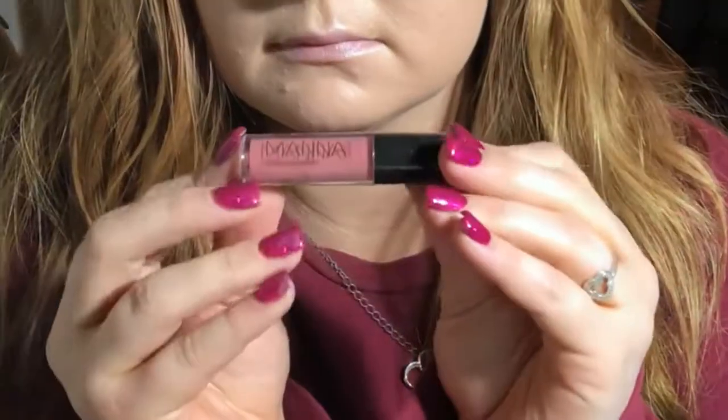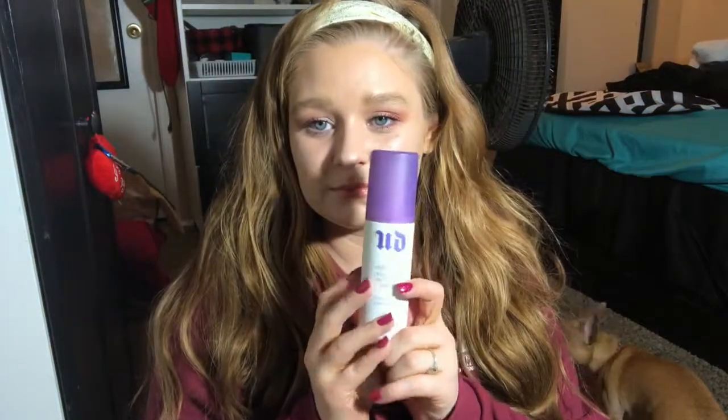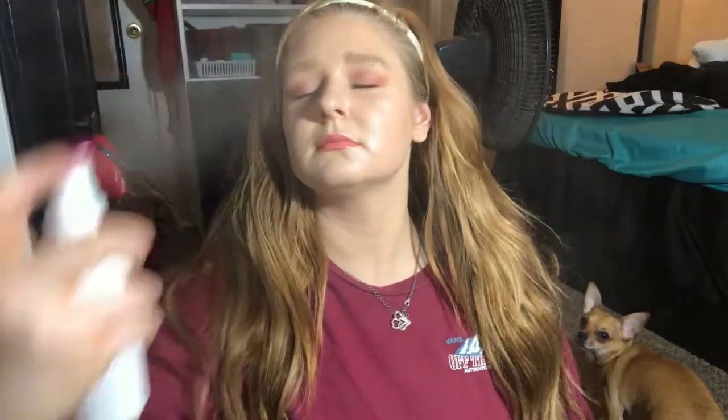This is the Manica Bar Beauty Liquid Lipstick — I got a set from Ross for about $6. I'm not sure of the exact shade but it's a really pinky, almost nude shade and I love it. Now I'm taking the Urban Decay Chill Setting Spray to set all my makeup, then fanning it down to dry. And that is the completed look! I hope you guys enjoyed the video and found it helpful, and I will see you in my next one. Bye, guys!